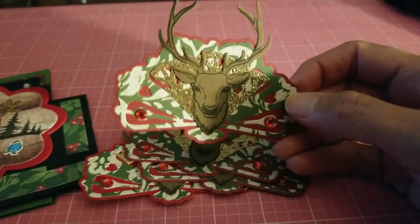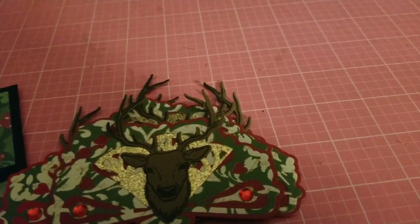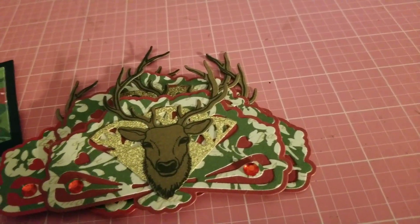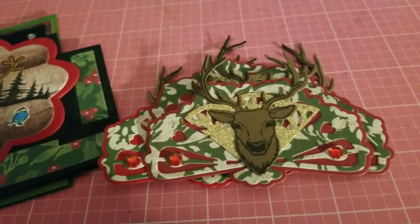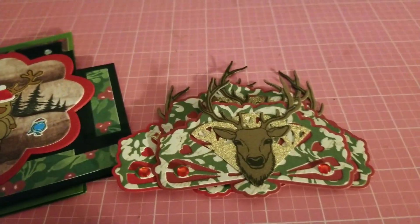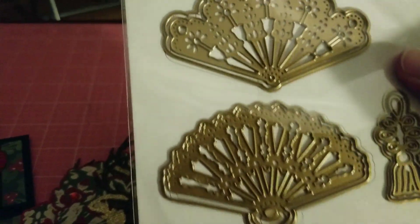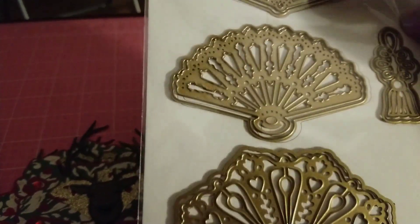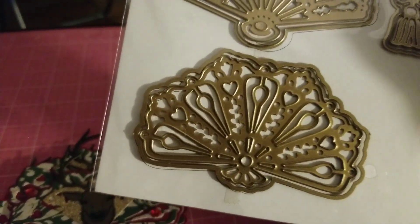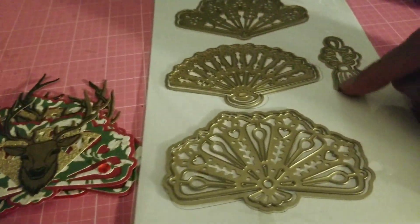I love those little fans. Let me show you what it looks like. This is the fan die I bought from HSM — it's an Anna Griffin die. You have a small size, a little bit bigger, and then the big one on the bottom. I believe I used the big one, and this is the tassel that you put on the bottom of the fan if you want.